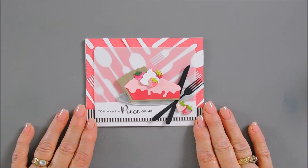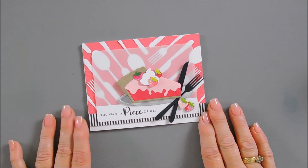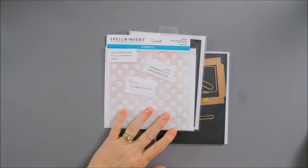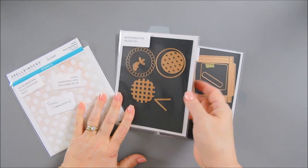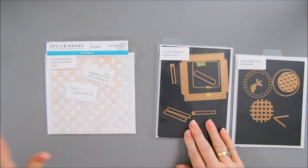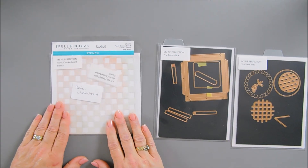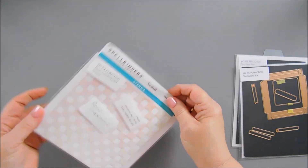Now we're going to clean off our desk once more and then jump into our third card - we're going to use the pie box for that. For my next pie, we are going to be using the Sky View Pies and also the Baker's Box. And then we're going to use the Picnic Checkerboard stencil. We're going to start off by doing some stenciling and then we'll go into die cutting.